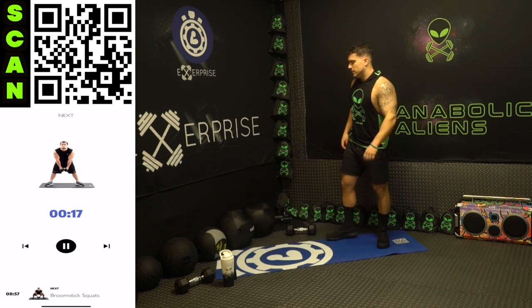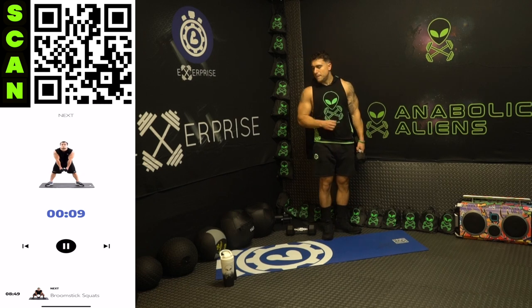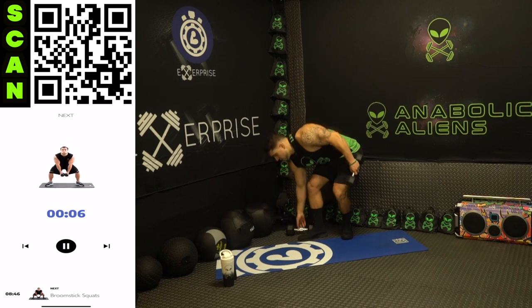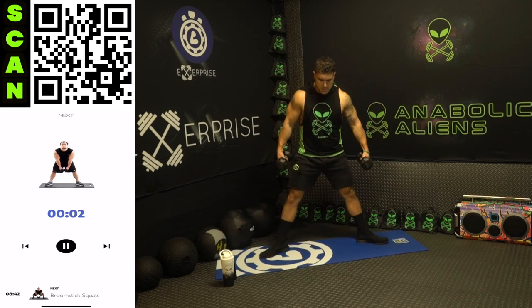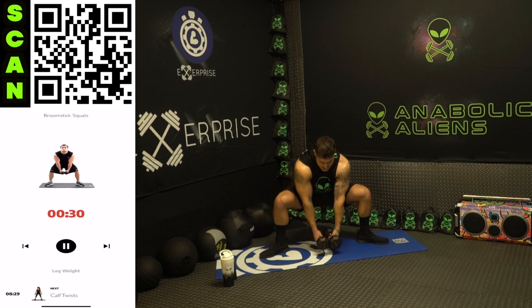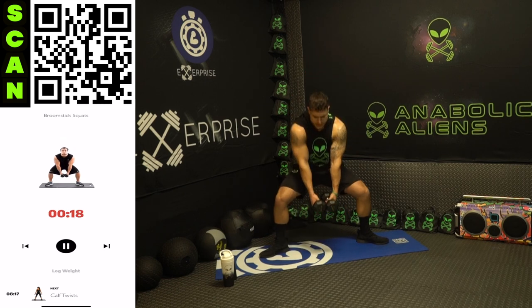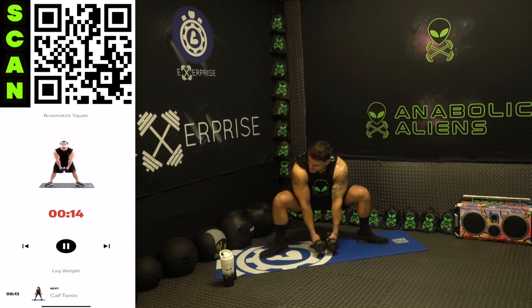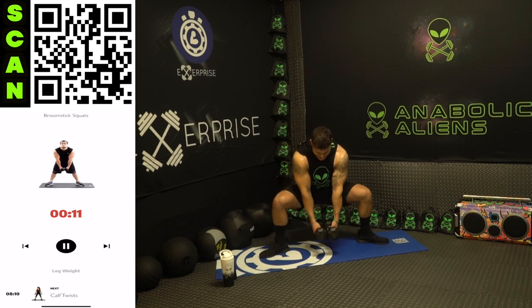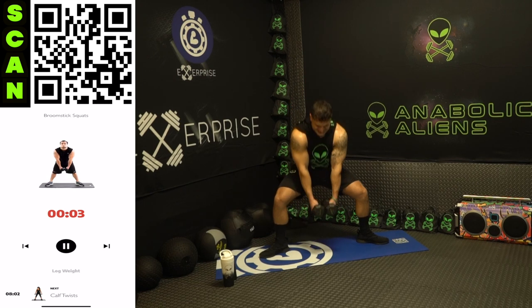Shake it out, grab those dumbbells for those broomstick squats now. Same leg positioning, doing the full range of motion — touch the ground each rep. Next up broomstick squats. Three, two, one, next — come on, all the way down, tap, all the way back up, flex those quads at the top. Touch that ground each rep. You want them gains? Work form aliens. Half time — keep breathing, focus. Squeeze those legs, get all the way down there, push through those heels. Three, two, one, rest.